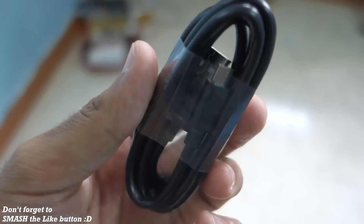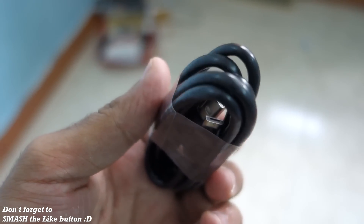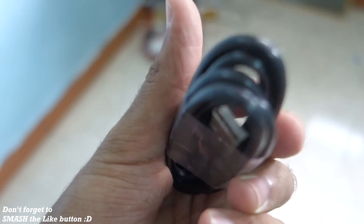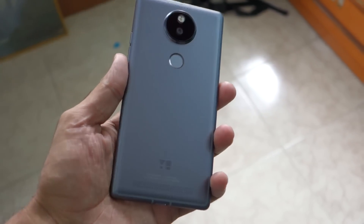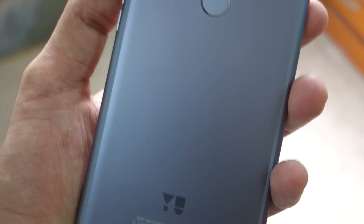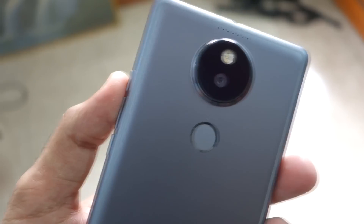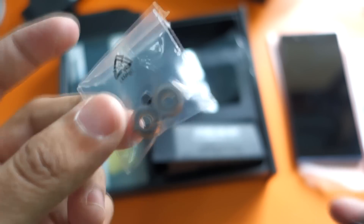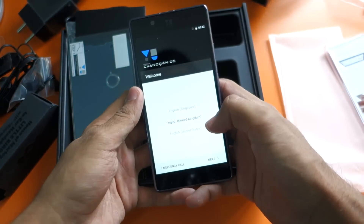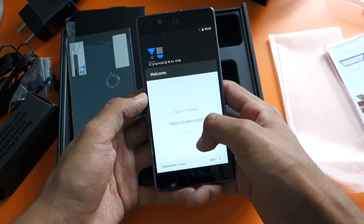We also get a micro USB cable in the box. I have too many micro USB cables lying around so I may not use this one. At the bottom of the phone there's a microphone used for calls and recording. The speakers are present at the back of the phone, so no front-facing speakers. With the earphones you only get one pair of extra tips, unlike House of Marley which comes with multiple tip covers. That wraps up the unboxing.